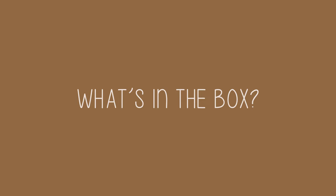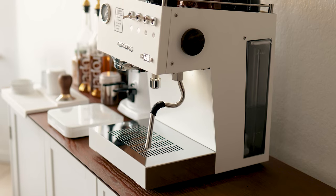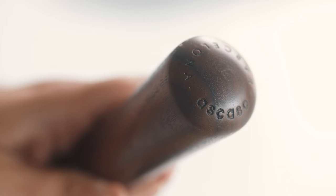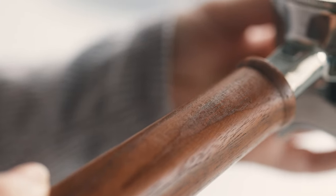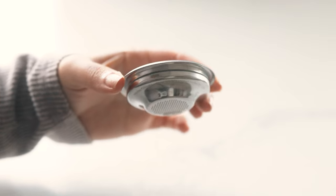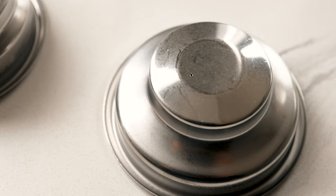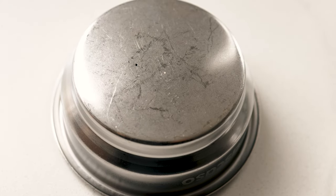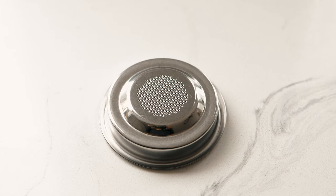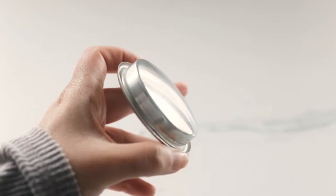I already have an unboxing video on my channel, but I'll quickly go over what came in the box. There's the machine, obviously. The Ascaso branded spouted portafilter with a wooden walnut handle. There are 5 filter baskets: a 7g single shot basket, a 14g double shot basket, a pressurized version of each of those, and then a basket for using easy serve espresso coffee pods, which I have never and will never use. And there's also the blank or blind basket for back flushing.